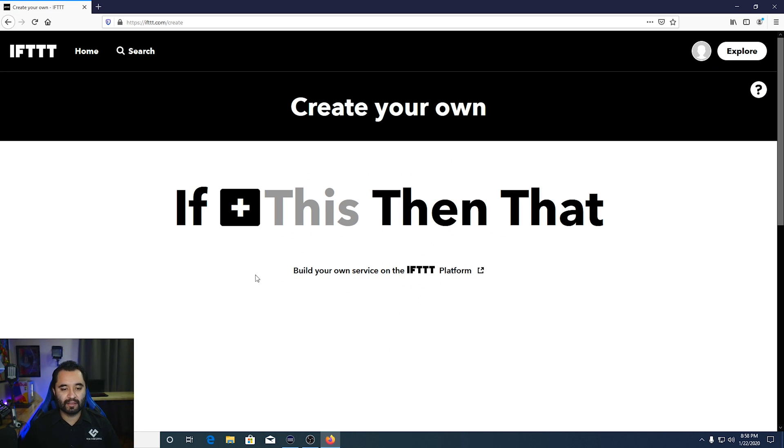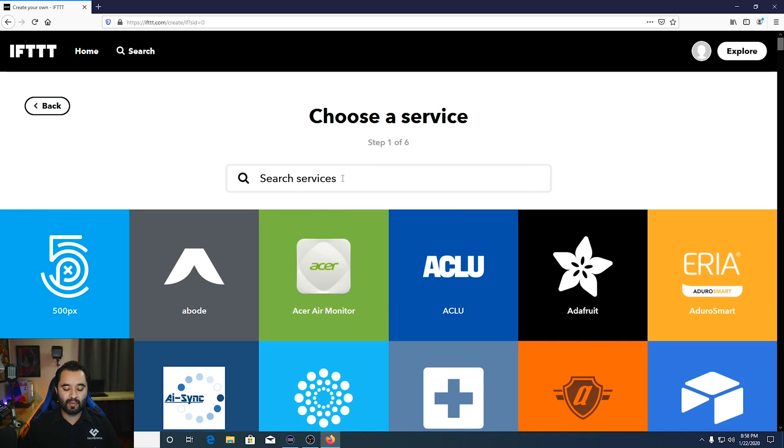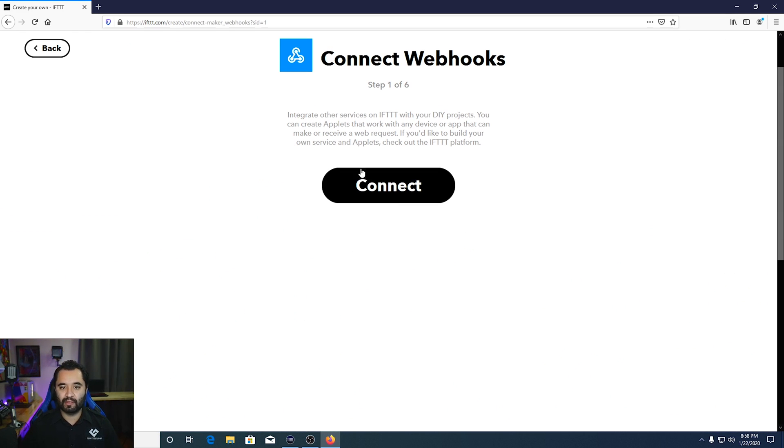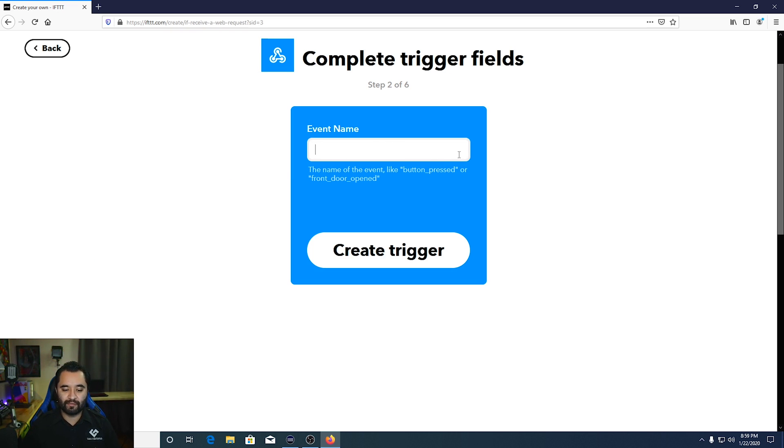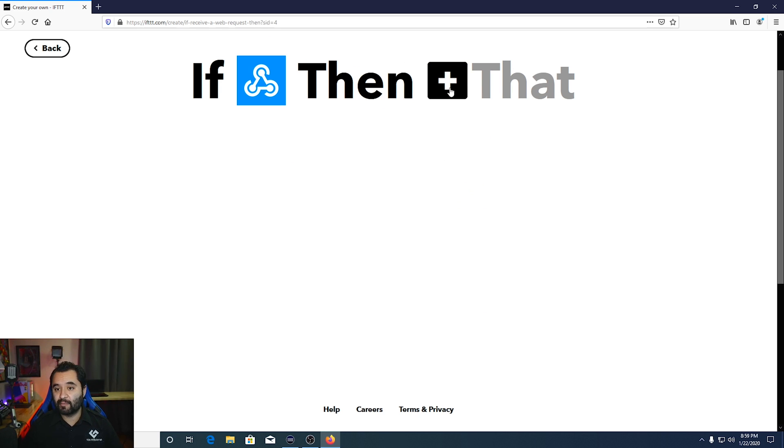When you go to create an IFTTT applet, click the plus and search for Webhooks — that's the one we need. It lets you integrate other services with DIY projects by making or receiving web requests. Click Connect, then select 'Receive a web request.' For the event name, type plug on — you can name this whatever you want, but remember the name you use. Click Create Trigger. There's still a next step — click the plus sign to set up the 'Then That' action.